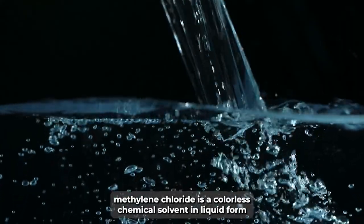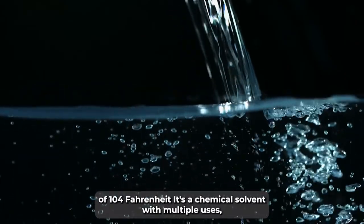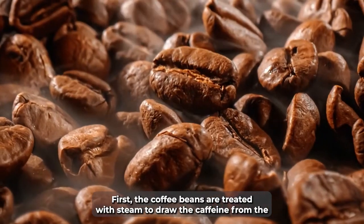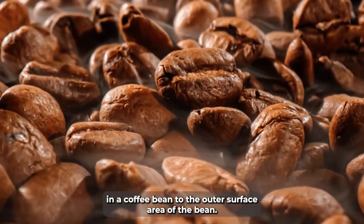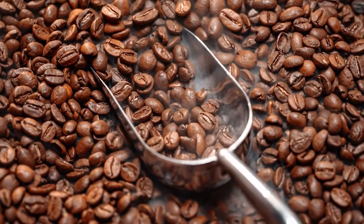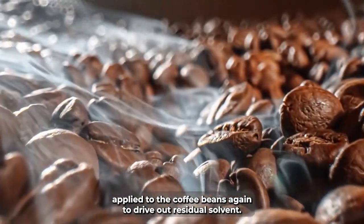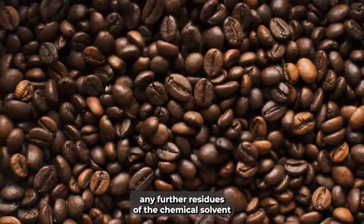Methylene chloride is a colourless chemical solvent in liquid form with a slightly sweet aroma and a boiling point of 104 Fahrenheit. It's a chemical solvent with multiple uses, including as a paint remover and hairspray. First, the coffee beans are treated with steam to draw the caffeine from the inner coffee bean to the outer surface area of the bean. Methylene chloride is then applied directly to the beans to remove the caffeine. Then steam is applied again to drive out residual solvent. Finally, the beans are dried and roasted, which removes any further residues of the chemical solvent.